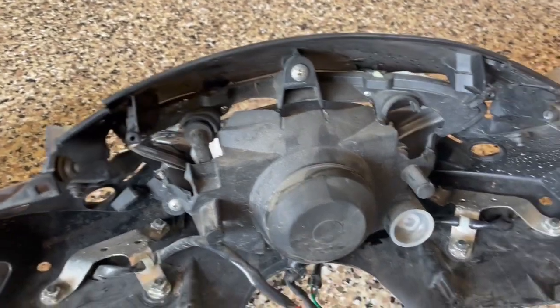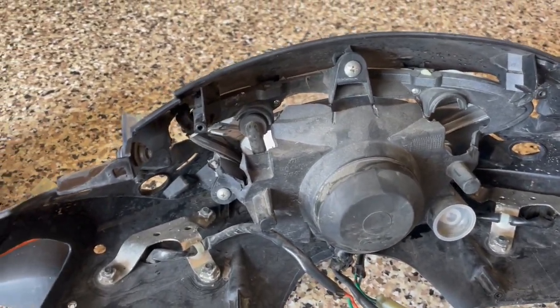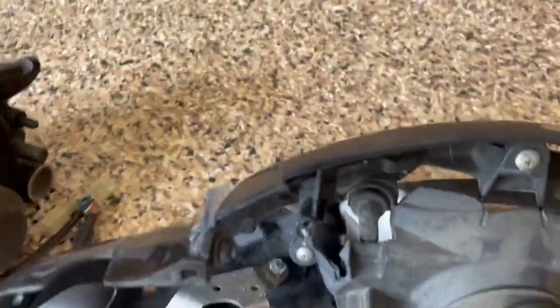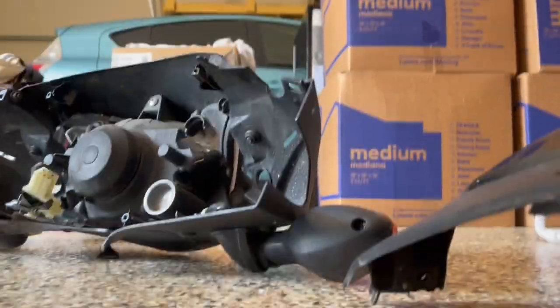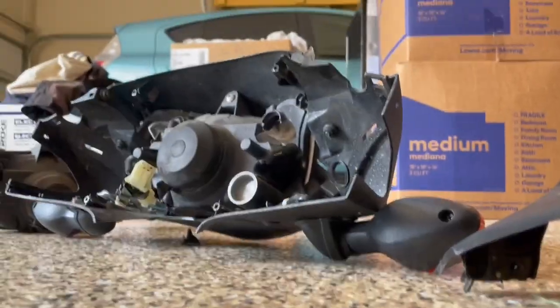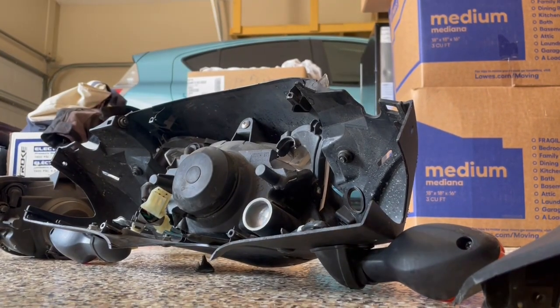Unfortunately I don't have a tripod or anything, so I'm not sure if I can hold this. Let me see if I can use my shoes to hold the camera up so you guys can see what I'm doing. Let's leave it right down like that — that looks like it's holding.